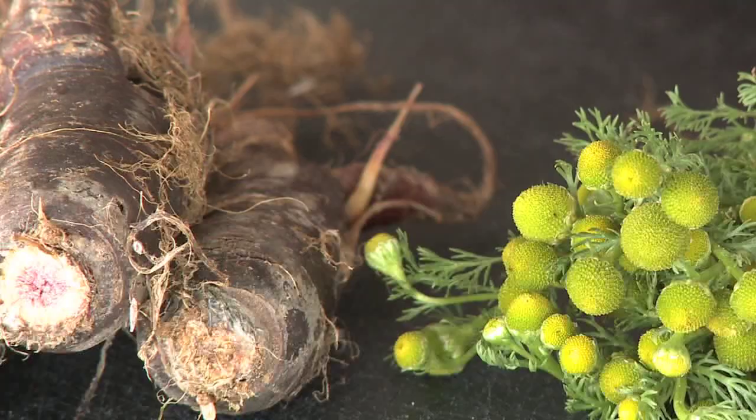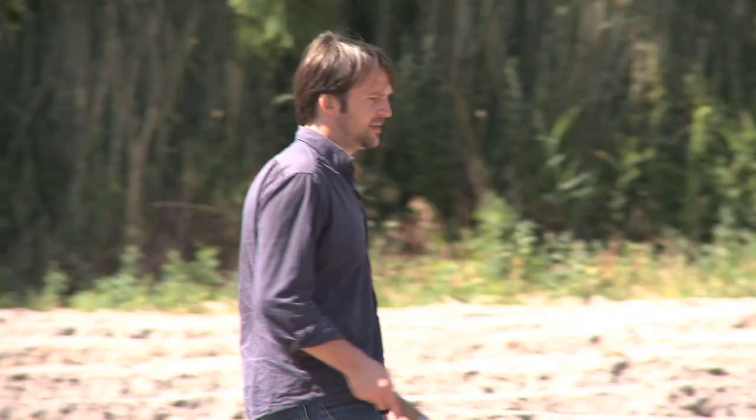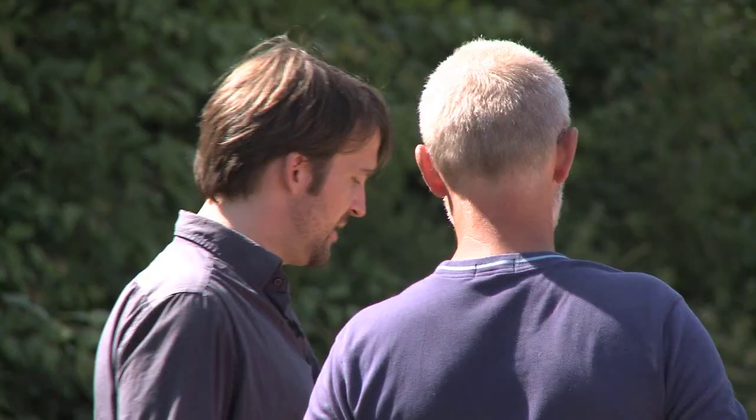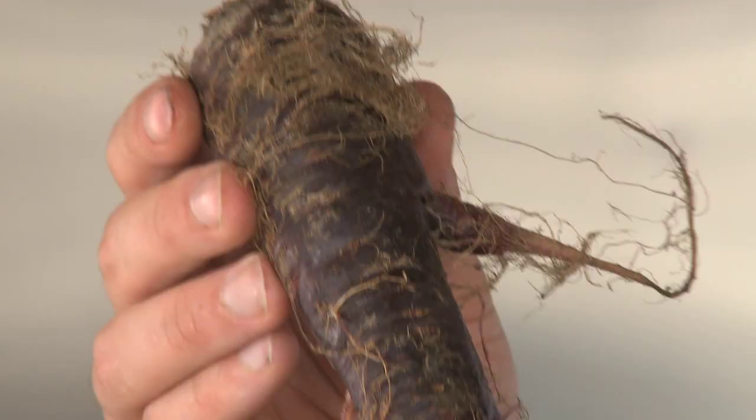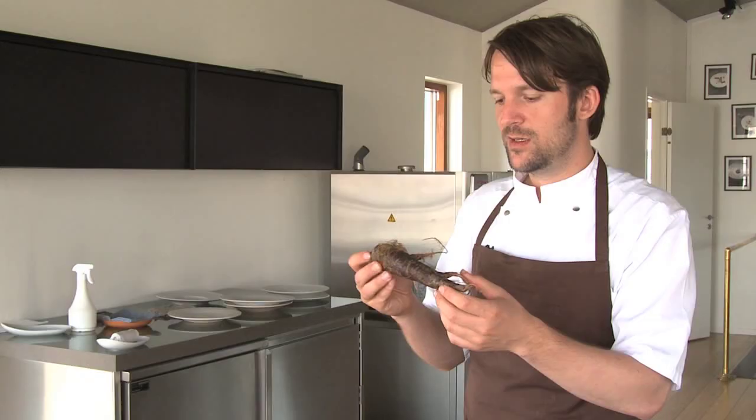This is an old carrot — with that I mean it's been in the ground for one year. If you were to see this at a supermarket you probably wouldn't choose it. We had such a hard winter this year and were desperate for ingredients. Our farmer, Søren, simply said, 'I have these ones that have been in the ground for a year now. They were supposed to have been up six months ago, but I just kept them because I didn't have time to harvest them.'